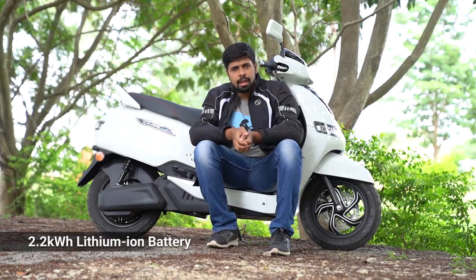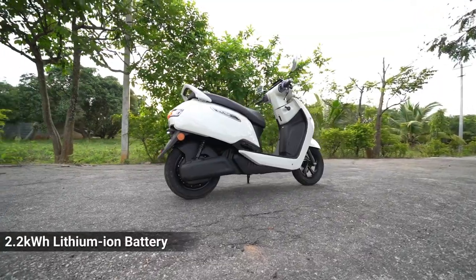The scooter is powered by a 2.2 kilowatt-hour battery and TVS claims a range of 75 kilometers in eco mode and 55 kilometers in power mode. Does it give us the same range in the city? What's it like to ride? Let's find out.